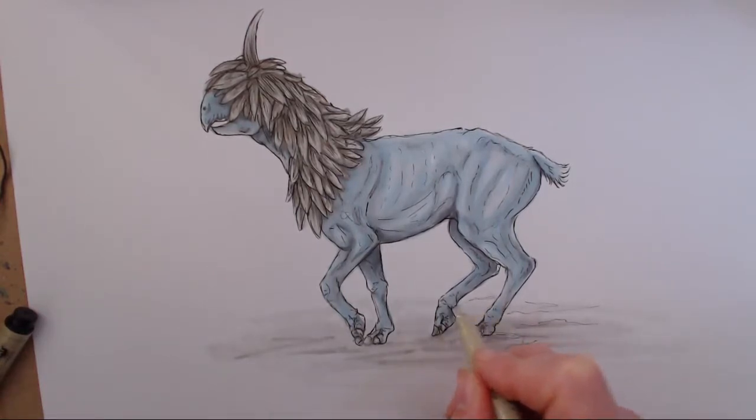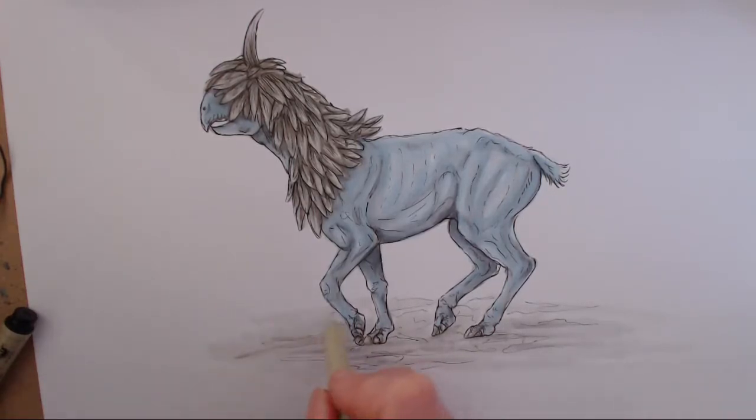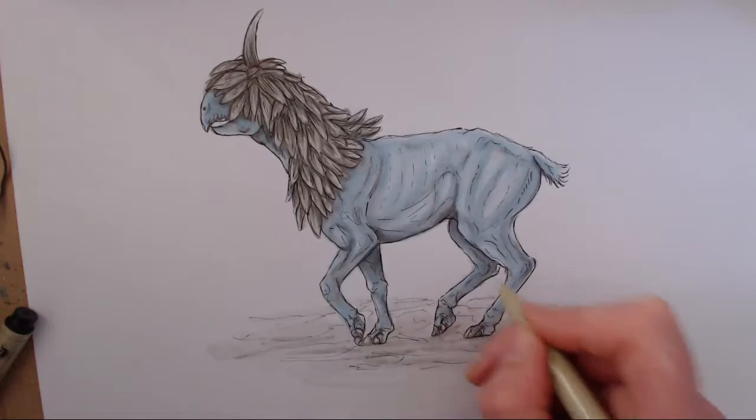Even if you're going out drawing outside, it's handy to be able to put down as much detail as possible quite quickly. Then if the weather turns, at least you've got everything pretty much down. You can get some photos and fill in the rest of the detail back at the studio — or in my case, back at the bedroom.